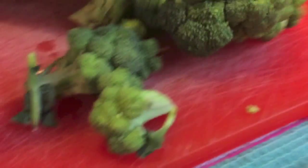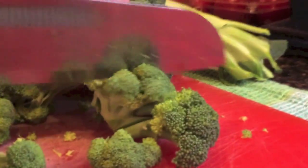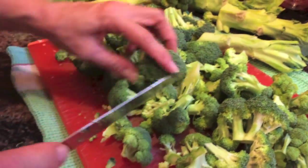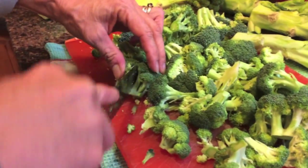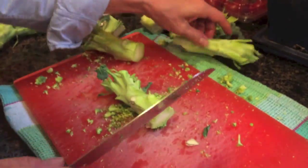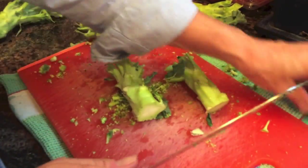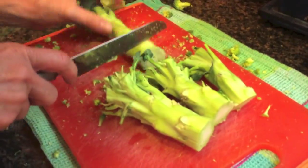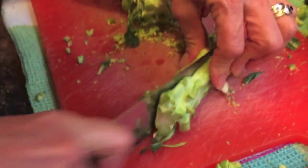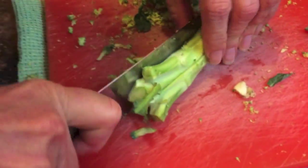I'm cutting the broccoli into sort of bite-sized pieces. The bigger you make them, the longer they're going to take to cook. You want to make them kind of all the same size — that's sort of the trick, so you don't want to have ones that are hugely different in size than others. I'm actually going to use the stalks. I'll cut off the super hard, tough ends and peel them, then cut them into bits.